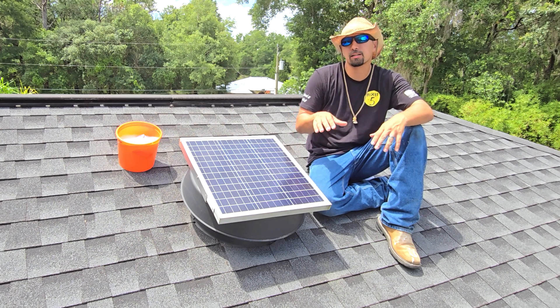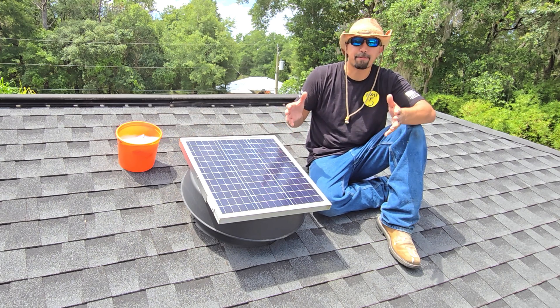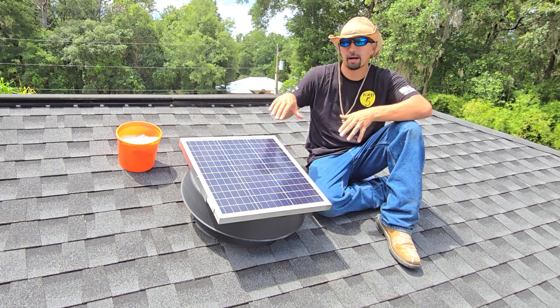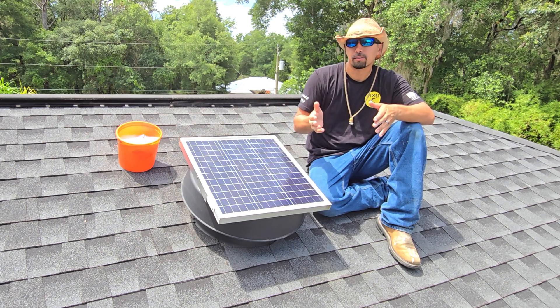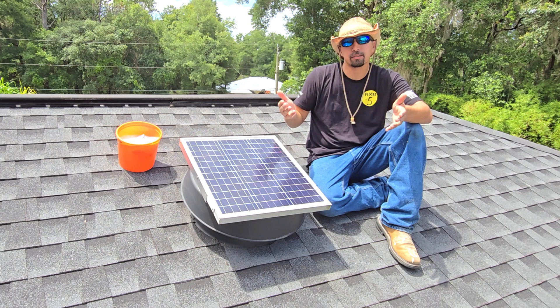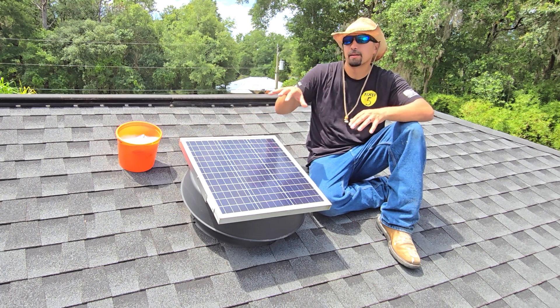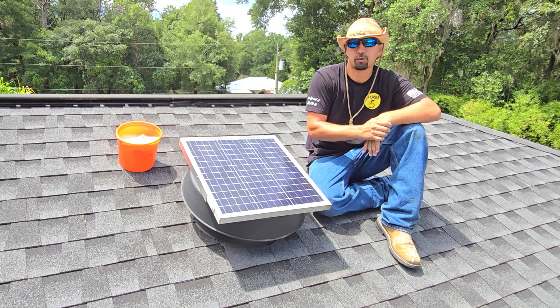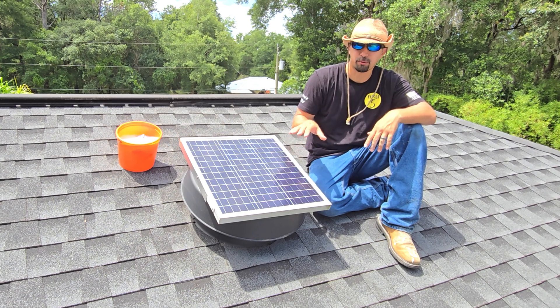Easy to install. This was the easiest because I installed it before my new roof went on and they were able to shingle around it. If you are doing it on a roof that you already have, just take your time pulling the shingles up, cutting the hole, placing this in, and then properly putting the shingles back over it so that it is 100% waterproof.